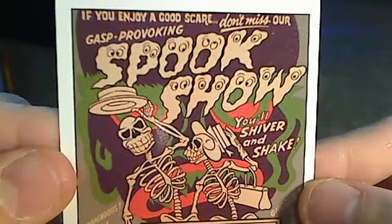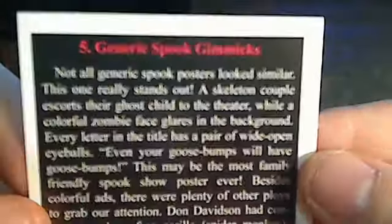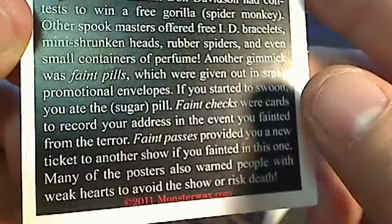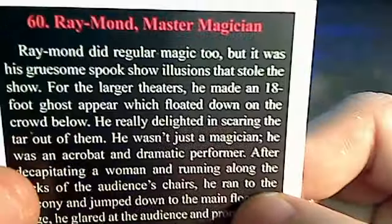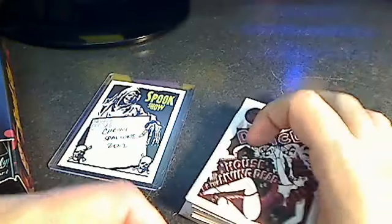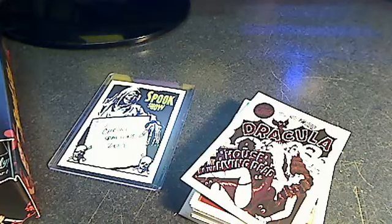The backs of the cards are numbered and tell a little bit about each Spookshow poster. Just wanted to give you a quick sample for those asking what the Spookshow thing is — that's what it is. Check them out at monsterwax.com, and we're also selling packs here at friendlyboxbreaks.com.